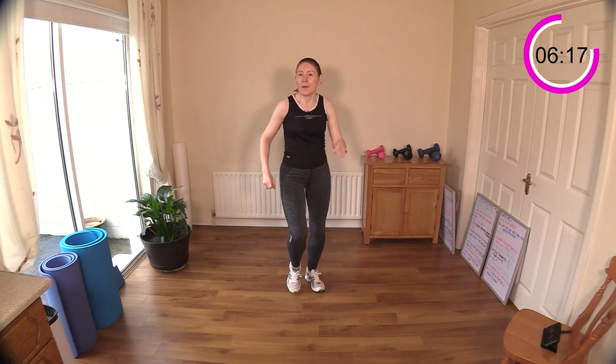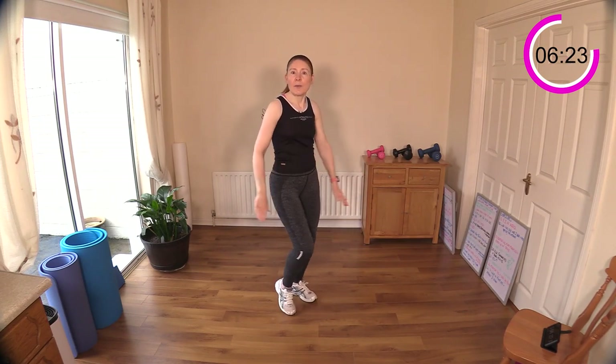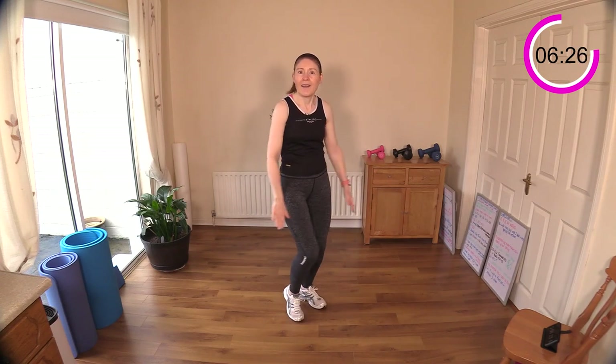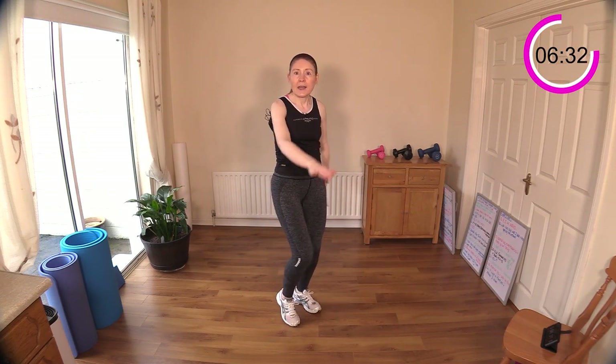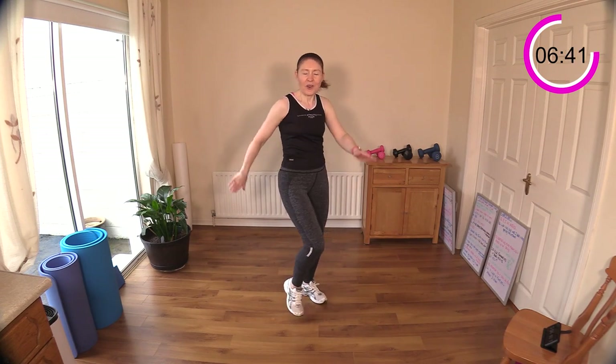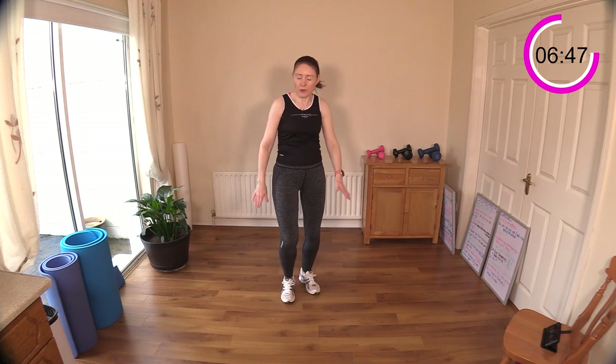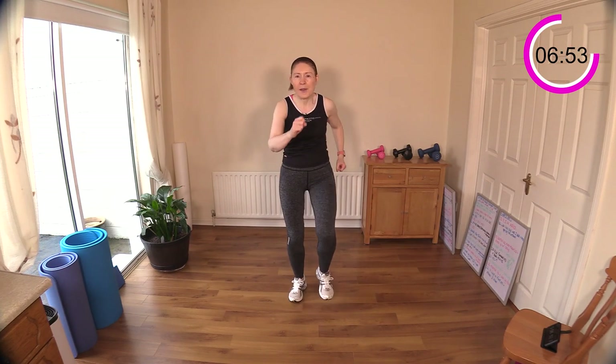Let's recover and bring it down a little bit. Walk with tricep push-backs — imagine you're pushing sand back behind you or water. Feel a stretch at the front of your shoulder, and the back of the arm is getting a little bit of work. Keep breathing. Now let's do some toe taps and sweep the arms across the body. Another ten to fifteen seconds here — knees up if you can.